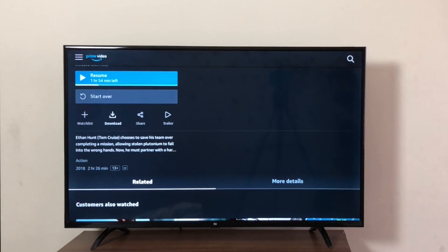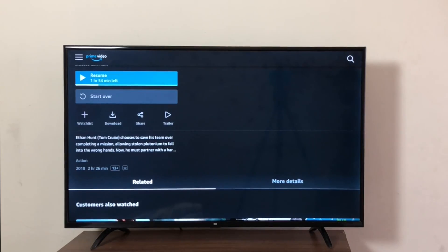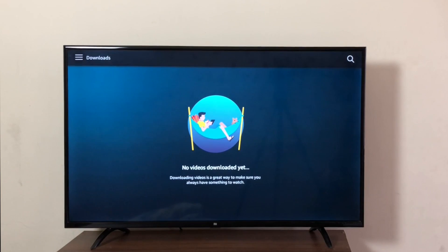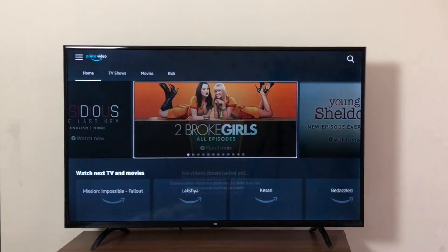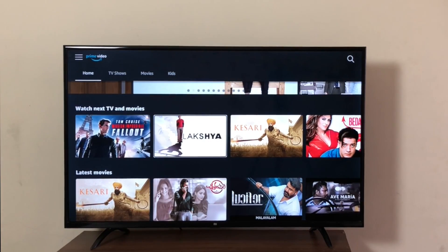You can also download content — at best quality, better quality, or good quality. But I highly recommend you not download videos on your MeTV because the storage is extremely limited. It's better to just stream them. But there is an option to download, and once downloaded you can go to Settings, come down to Downloads, and watch downloaded content — great option if you're not connected to the internet.